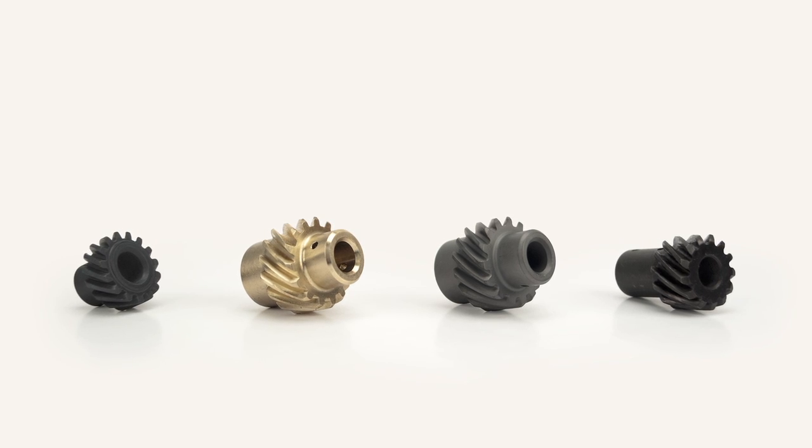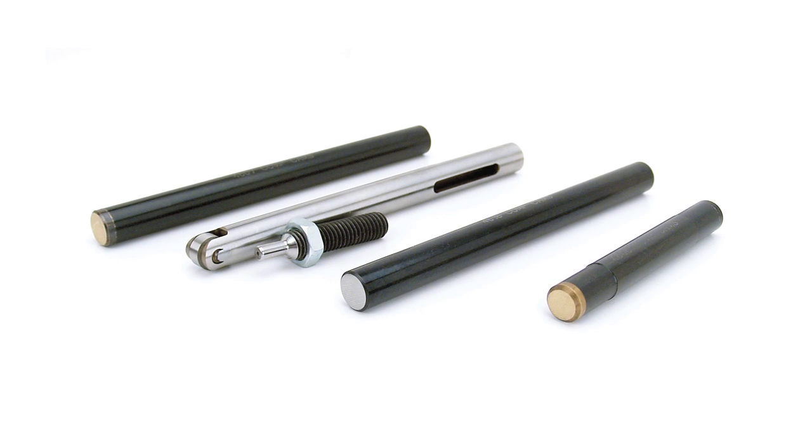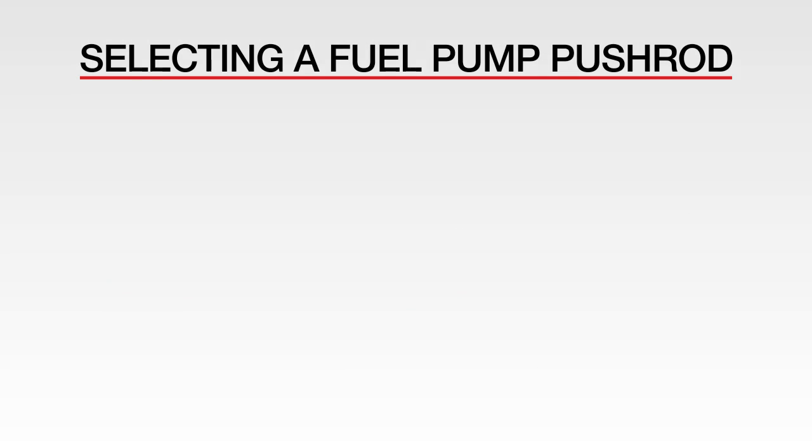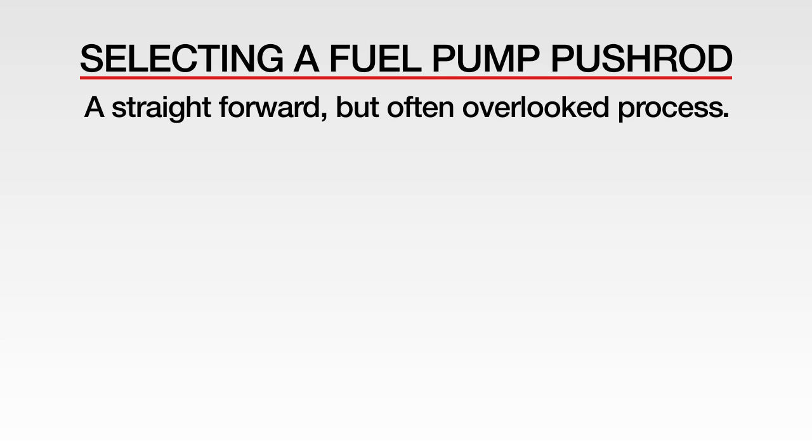If you're upgrading your camshaft in a vehicle equipped with a mechanical fuel pump, you may also need to upgrade your fuel pump pushrod for compatibility with your new cam. Selecting the correct fuel pump pushrod is a straightforward but often overlooked process.